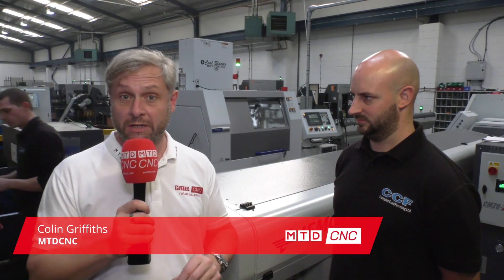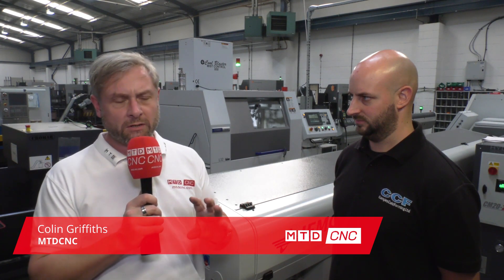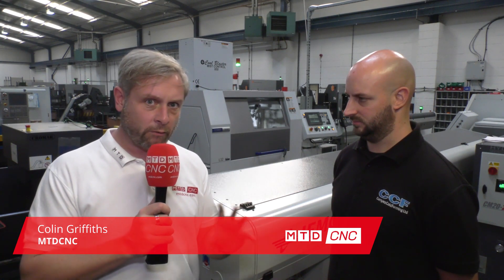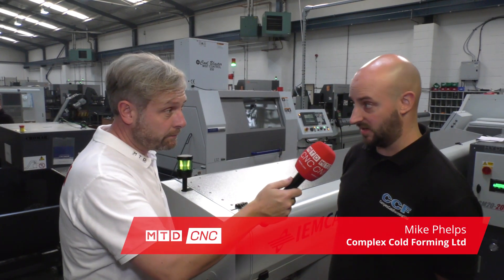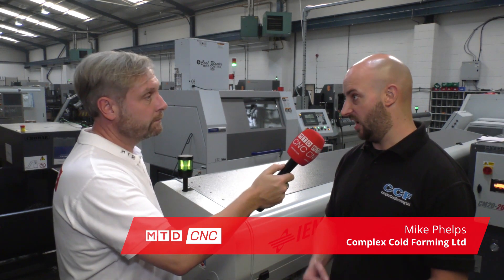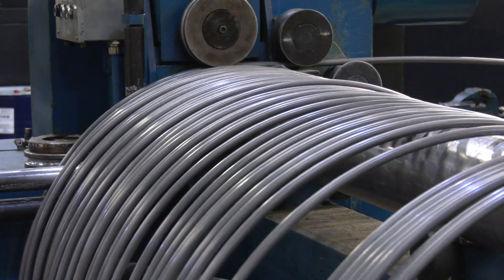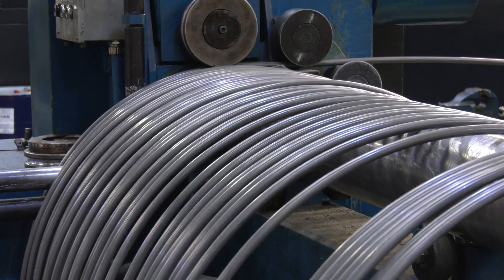Citizen Machinery UK have invited us into Complex Cold Forming in the Midlands. First of all, why do you need a sliding head if you're doing complex cold forming? With complex cold forming, what we're doing is manipulating material by means of cold headed machines to take a part from wire form into a finished product.